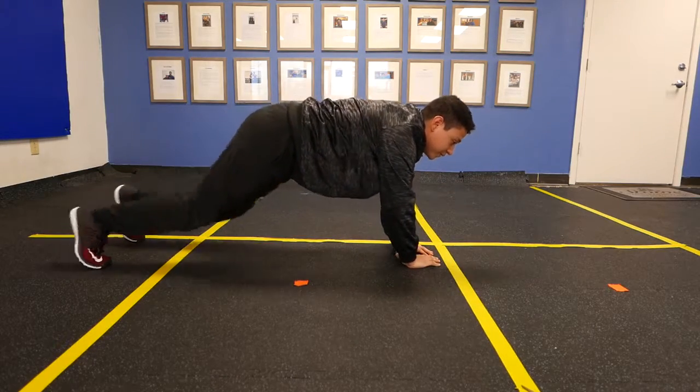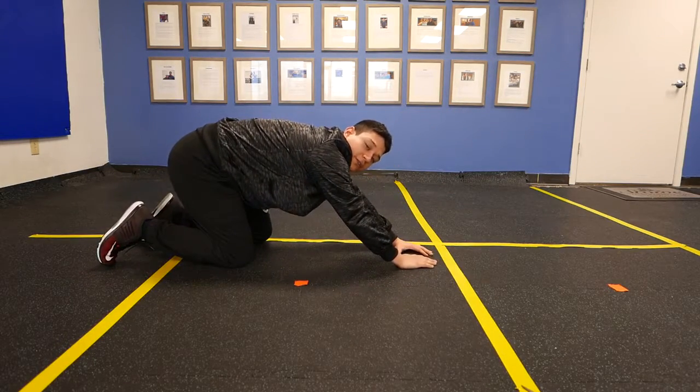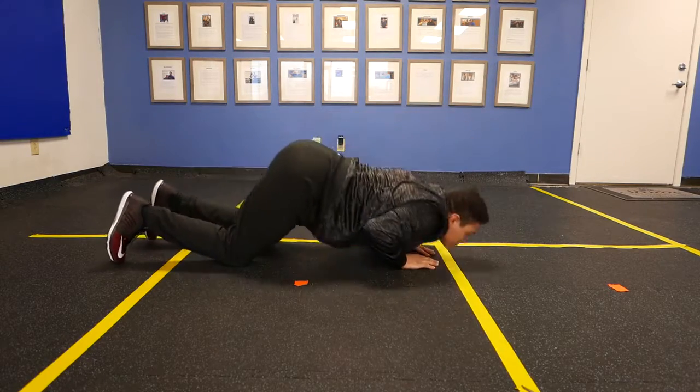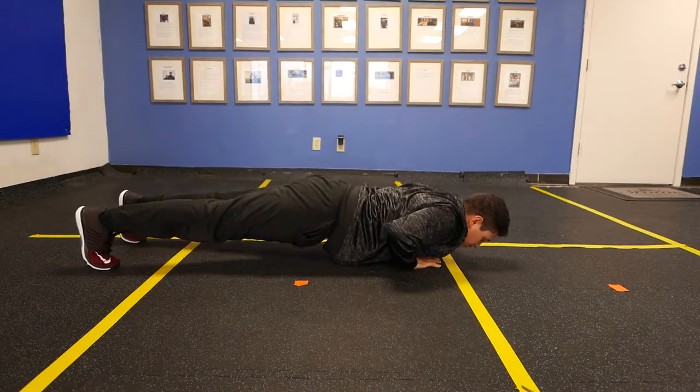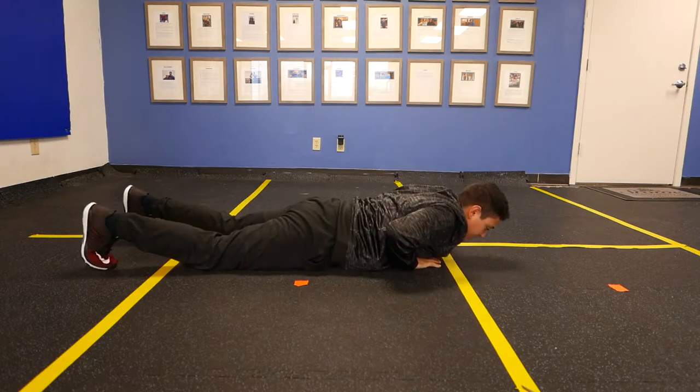A couple of things you got to understand: the chest is the first thing and the only thing to touch the floor. You don't want the chin touching the floor. So the chest comes down and touches the floor — it should not touch the floor first. So not like this.